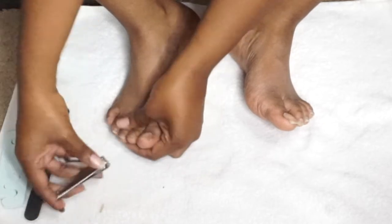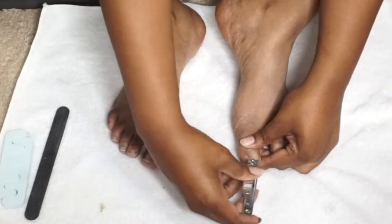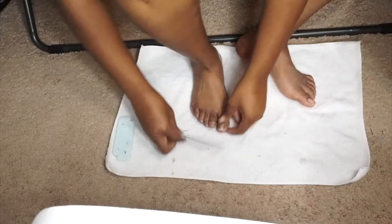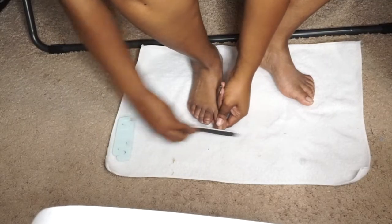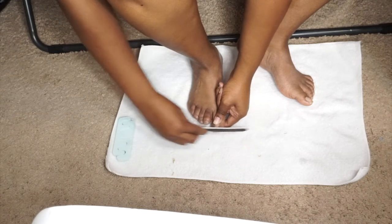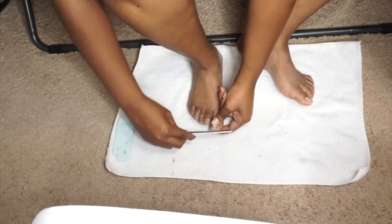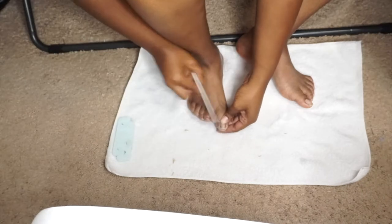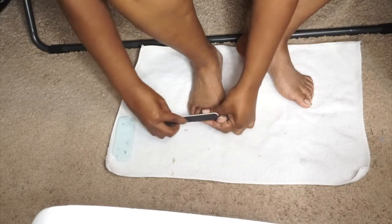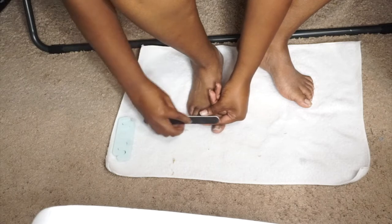I'm doing that clipping with all my toes. Now I'm taking a nail filer and keeping it straight - not bending it - to achieve that square toe look. I'm just filing those down really nicely.